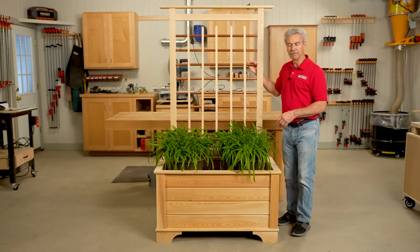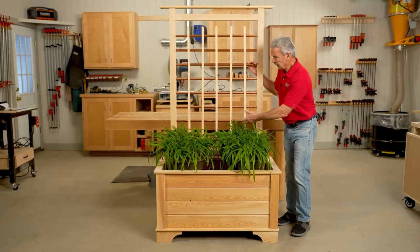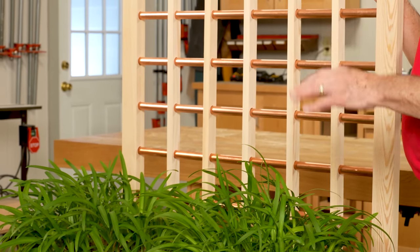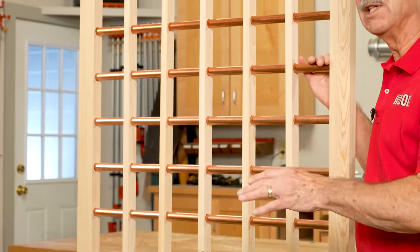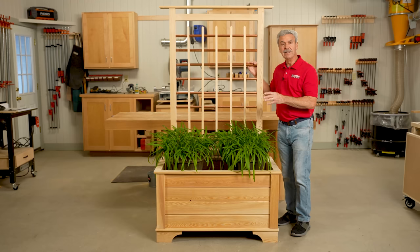Here's a terrific outdoor project: a planter box that is fully adjustable. I can raise and lower the plants to any height I want, and the backside is a trellis that'll allow vines to grow up inside and add an awful lot of impact. When this copper pipe goes to patina, that real light greenish hue is just going to add a lot of interest. This is a great project for your yard — it's easy to make. Let me show you how to do it.